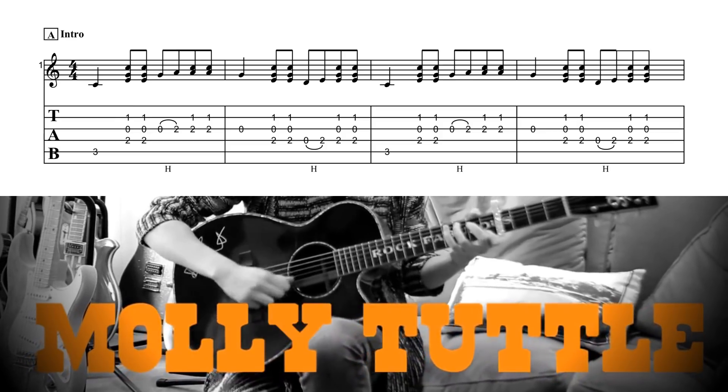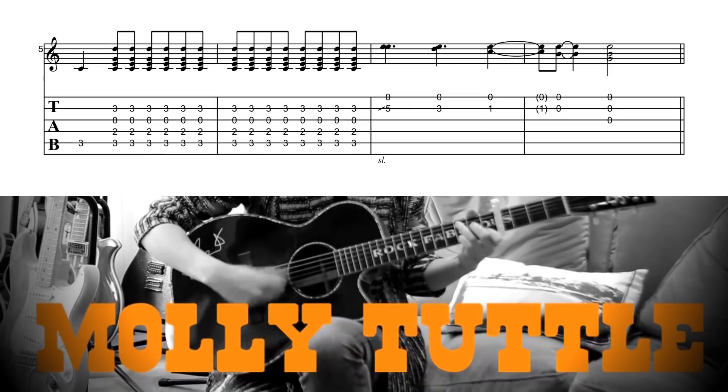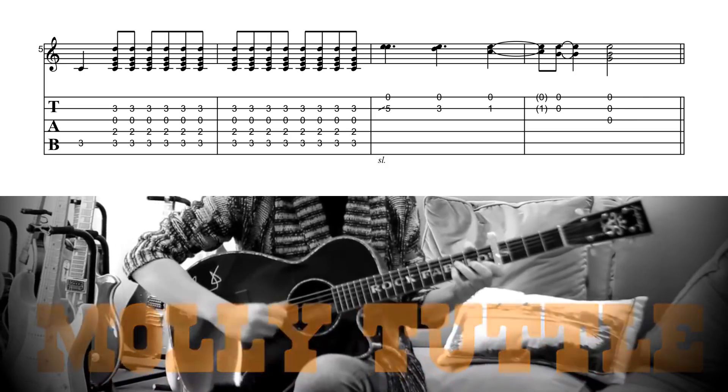Bluegrass is known for having a small palette of chord choices. Most songs fall into the category of only having one, four, and five in their chords, and really the only accepted embellishment is to turn that five chord into a dominant seven chord. Now, White Freightliner Blues does only have three chords, but Molly Tuttle is really not afraid of exploring the possible extensions of these chords. In the second line of the song — in the kickoff, before the song even starts — she's already giving us two measures of a C-add-9 chord. Then most times the F chord comes up, she's cross-picking it, implying the major chord and then the major six chord back and forth.